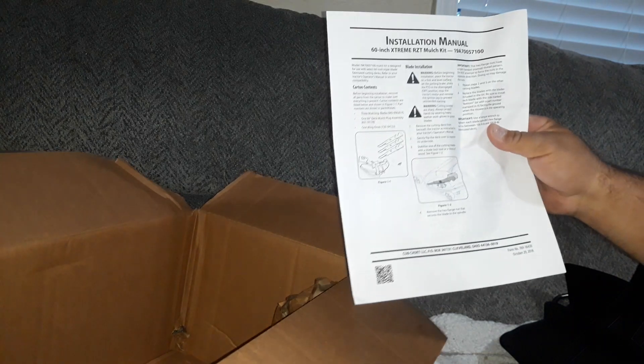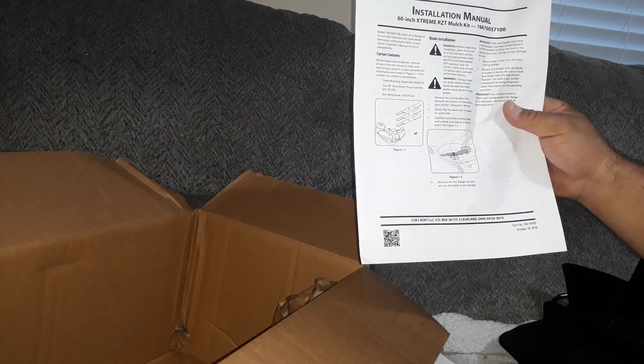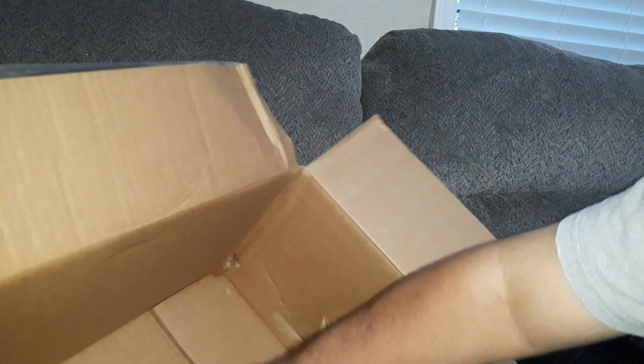Instructions on how to install it — pretty good installation manual. What else? Oh boy, that is heavy. These are the blades.